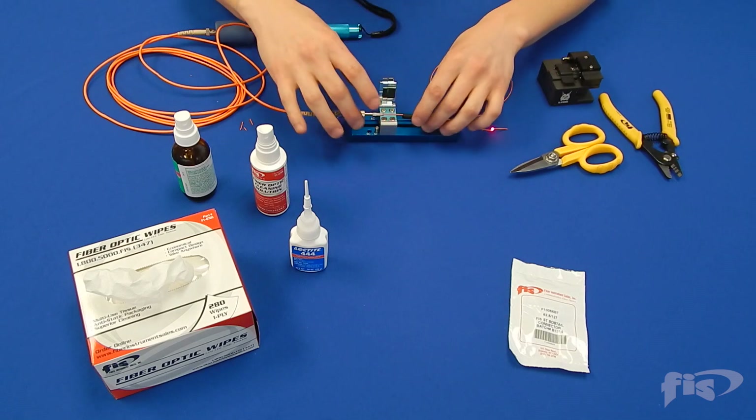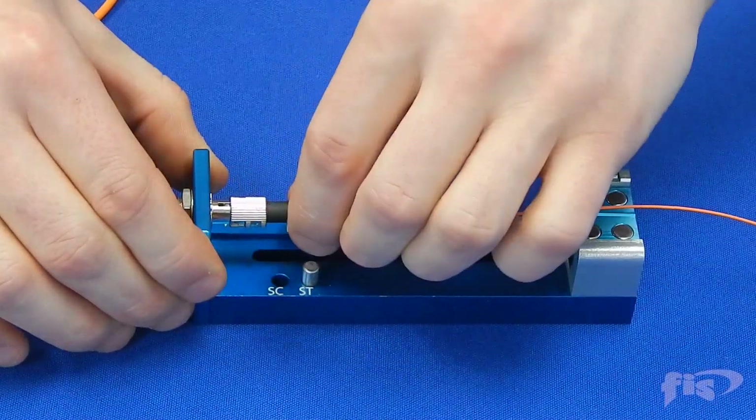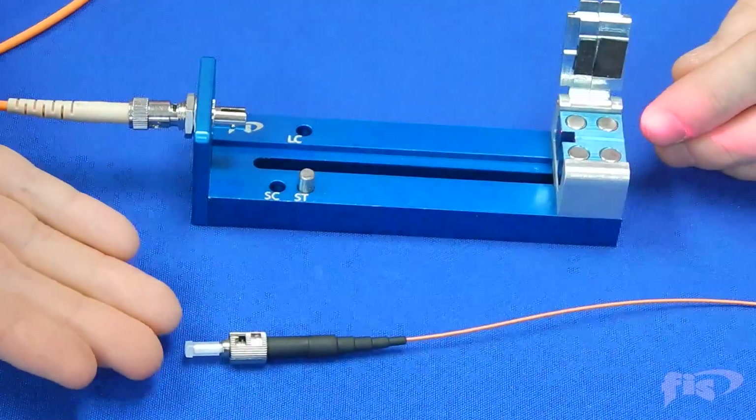Slide the 900 micron boot up to the back of the connector and you have now completed the FIS bobtail connector.